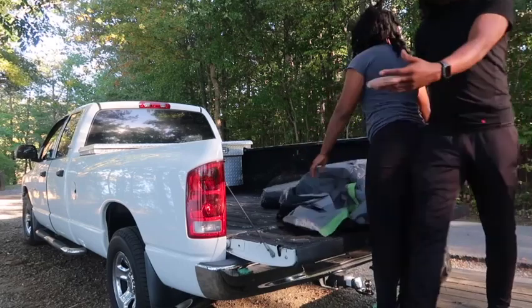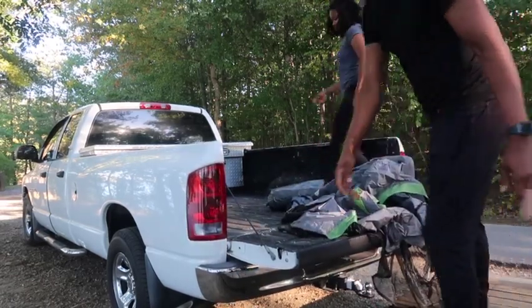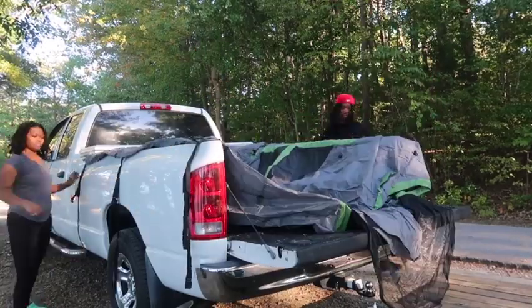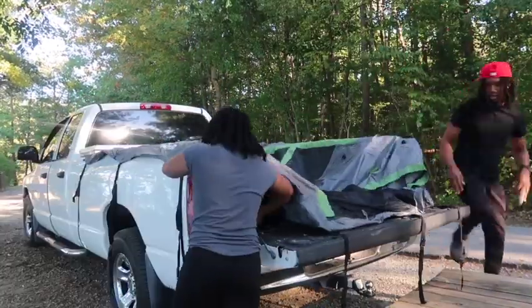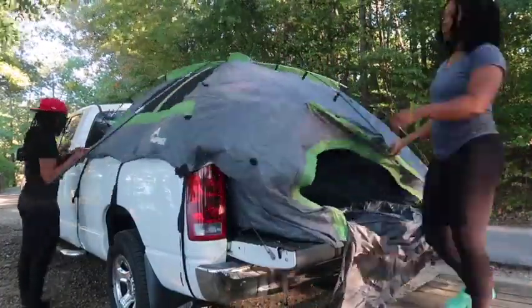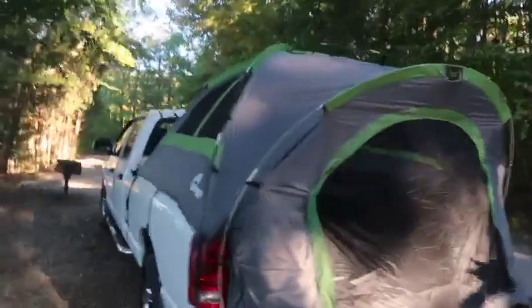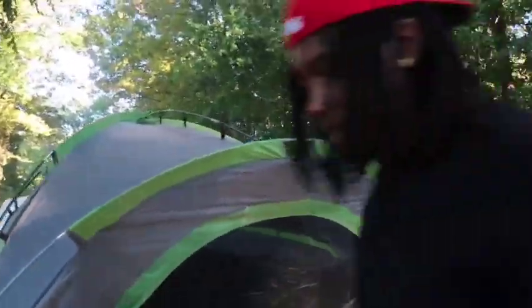That last camping trip was a fail. I'm injured y'all, so she's going to be doing more of the work. Alright, that's done. That's the mad lady cook now — that's what we looking like.